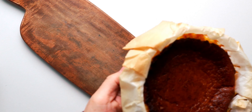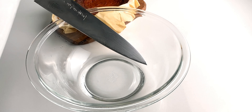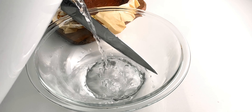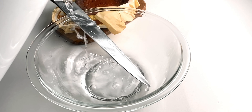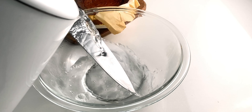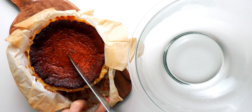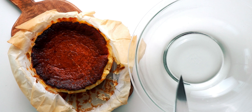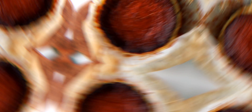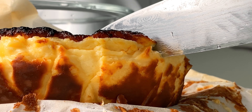Let's go ahead and get it out of the pan. To slice it, I'm gonna prepare a pot of boiling water and a sharp knife. You want to heat the knife up with the boiling water, which ensures you're able to make a nice clean cut through the cheesecake. Then just separate the cake from the parchment paper and cut a slice. Be sure to rinse the knife off with the hot water after each slice. The hot knife should go through the cake like butter.